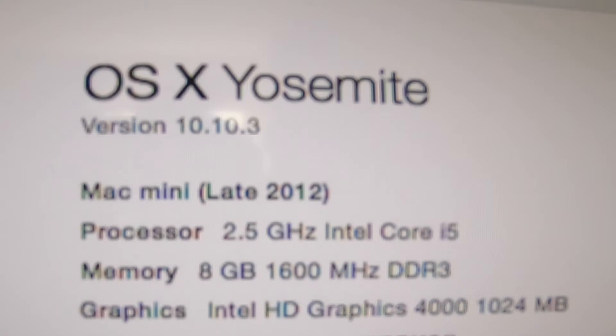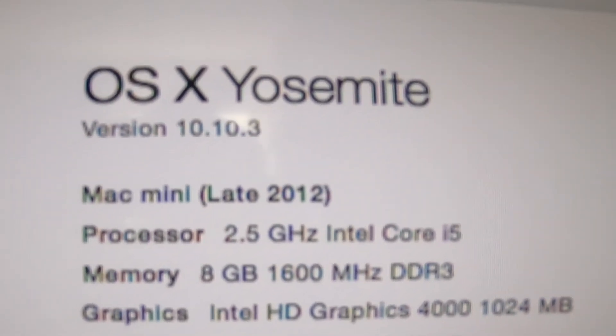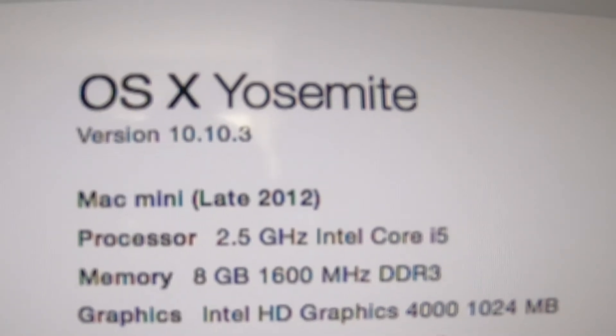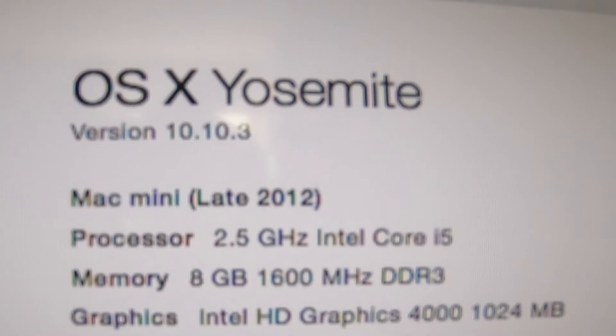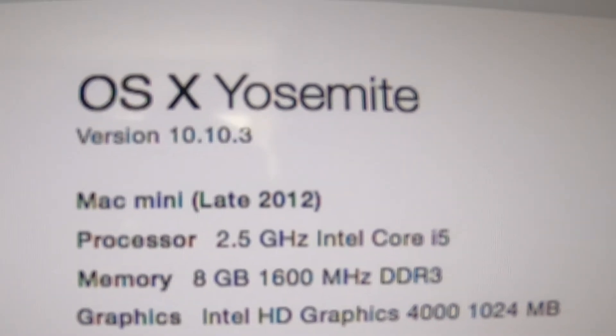If you can see it, it's on OSX. You can see there - Late 2012, 2.5 gigahertz Intel Core i5, and 8 gigabyte of memory. So I'm going to do the upgrades and I'll show you bits while I do it.